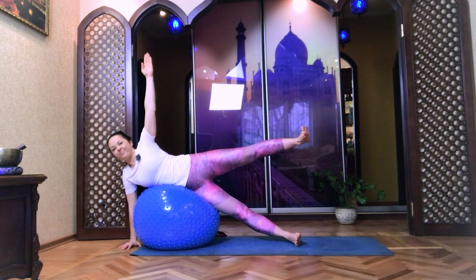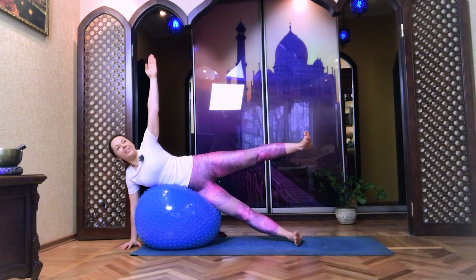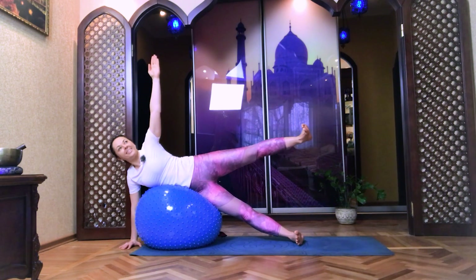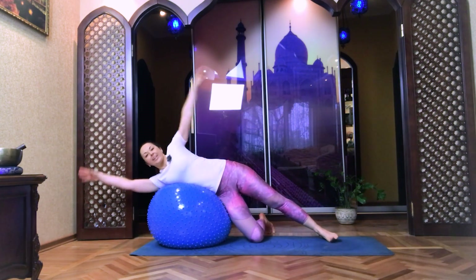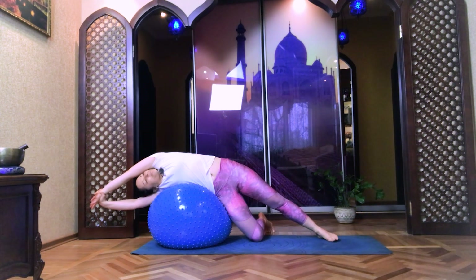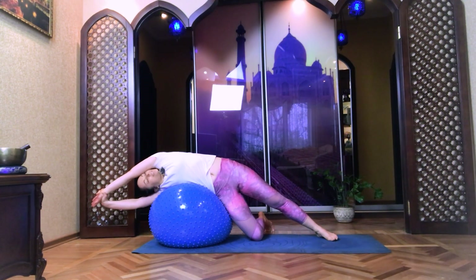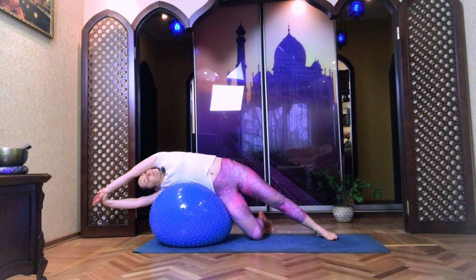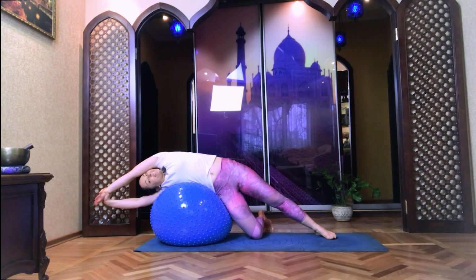One, two, one, two, one — and slowly, gently release. Right knee on the mat. With your right palm, grab your left wrist and stretch the whole left side. Look towards the sky. Five, four, three, two, and one. And release.